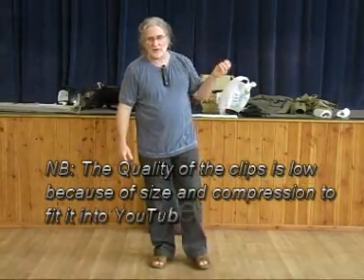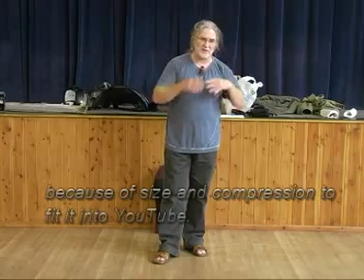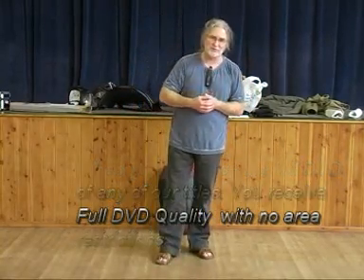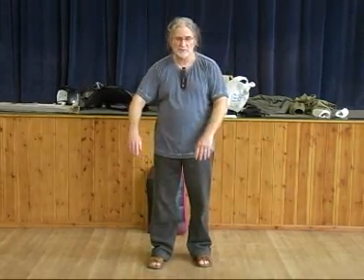You've got an activation hand — which can be either hand — and a manifestation hand, which is the other hand. For instance, you'll notice when I start this what the left hand is doing. See how it's raising up past my dantian — not touching it, but just raising past it. And now this hand is doing something. So this hand is causing the activation of the qi; this hand is manifesting that activation, doing something to the patient or to the person you're trying to use it on.